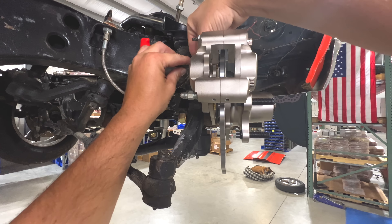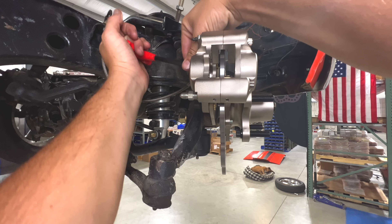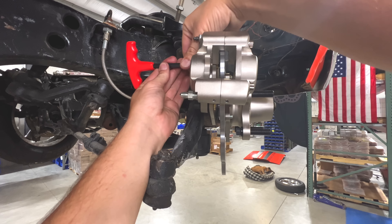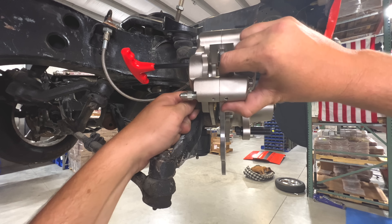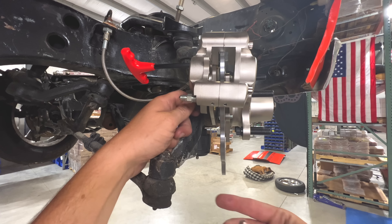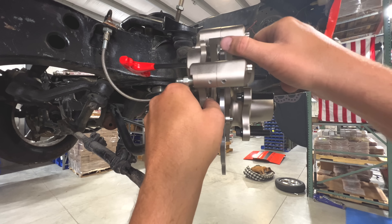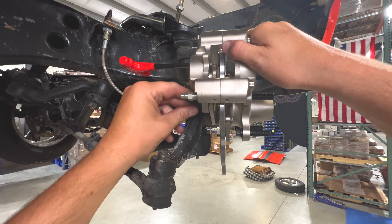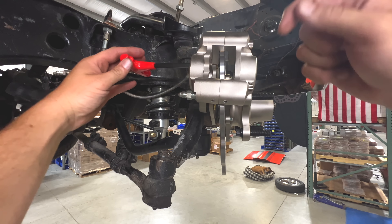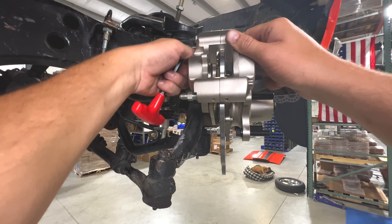We're going to use the supplied shims — there's a 10 thousandths and a 30 thousandths — and I think a couple of 30 thousandths will be spot on. I like to loosen one caliper bolt at a time and slide the shim in between each bolt individually rather than trying to place both shims simultaneously. When servicing the car, throw these shims in your trailer, because losing one when taking it apart is super frustrating.